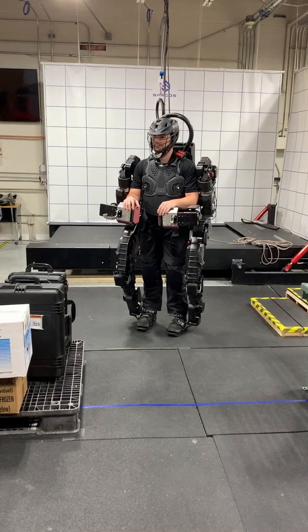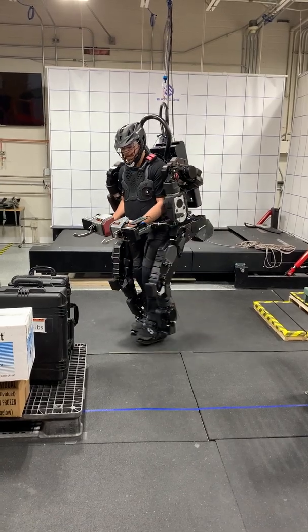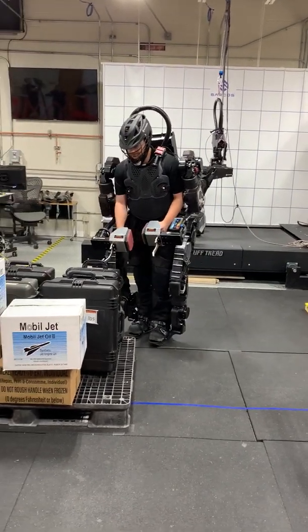Coach Fletch, why don't you show us what you can do, do some work for us. Sounds good. We'll start with this 80-pound Pelican case, how about that? Sounds good to me.